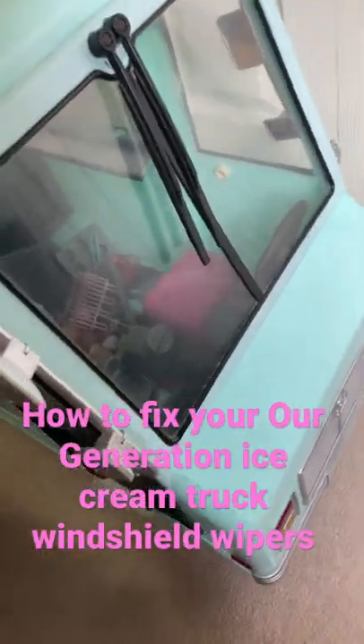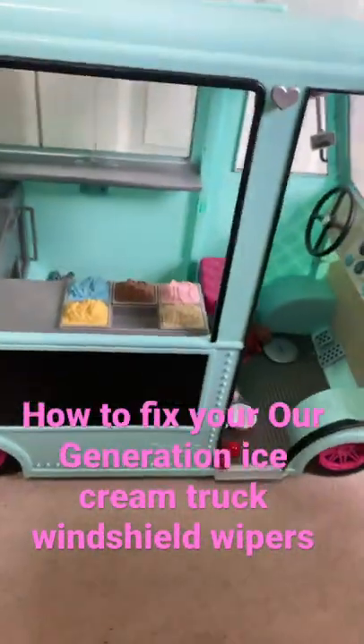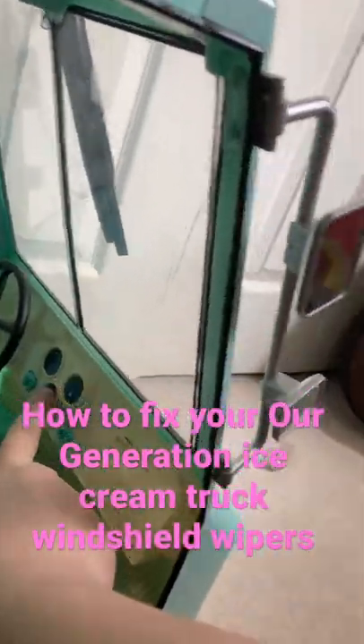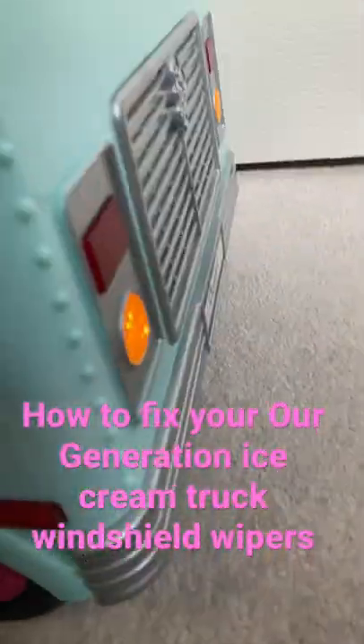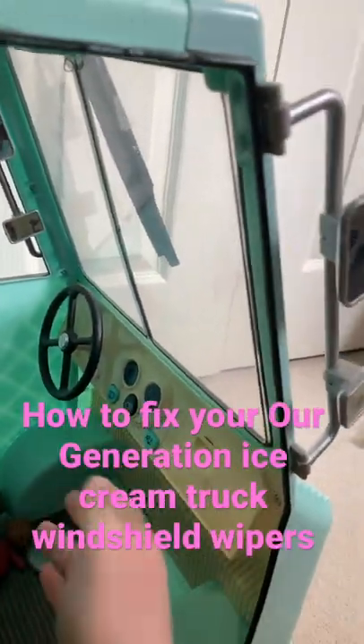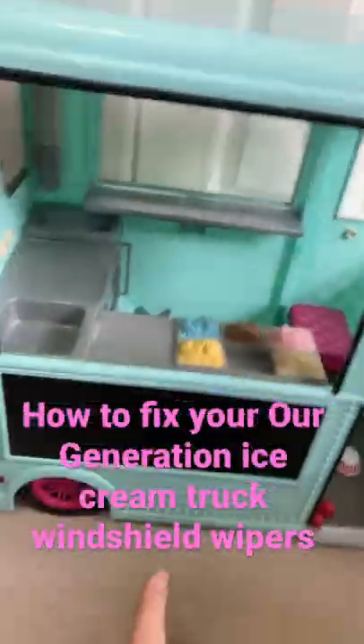If you have the R Generation ice cream truck and you try the music and it works, and you try the lights and they work, but then when you push the windshield wipers they don't work — this was the case for me until I figured out how to fix it.